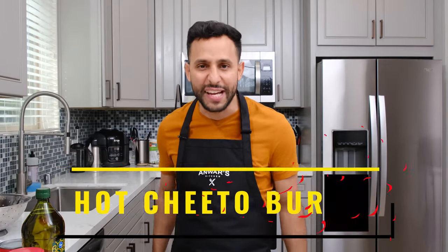Welcome back to another episode of Anwar's Kitchen. Today I'm going to be showing you how to make a flaming hot Cheeto burrito.